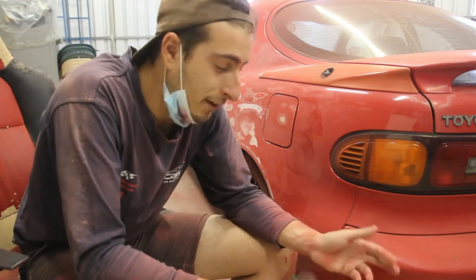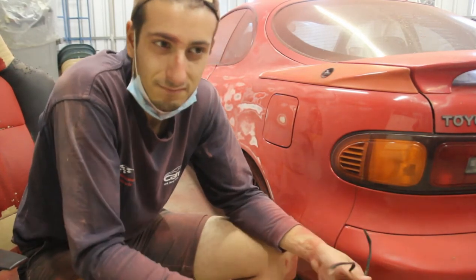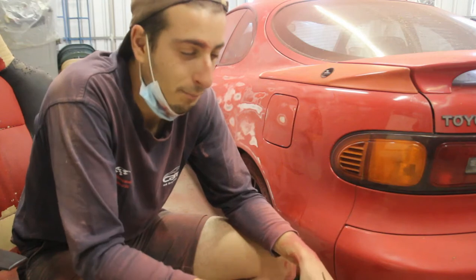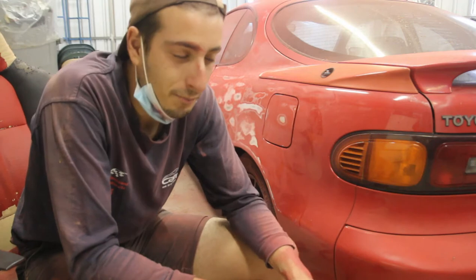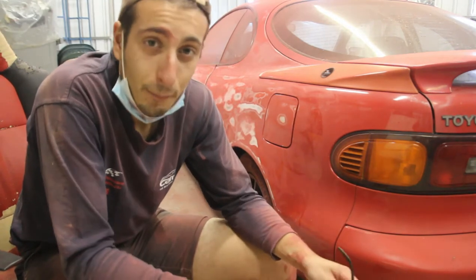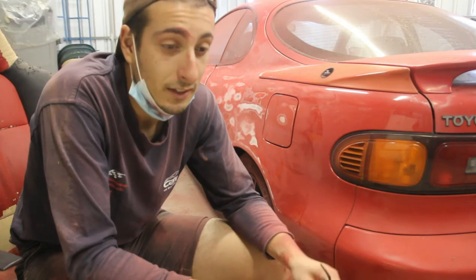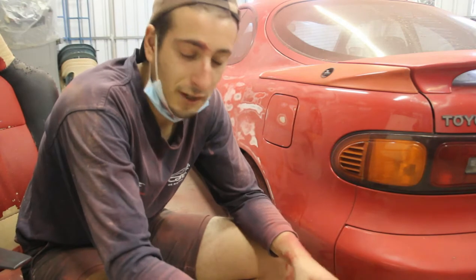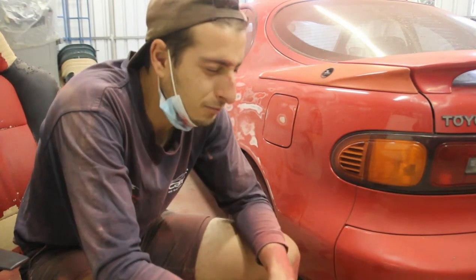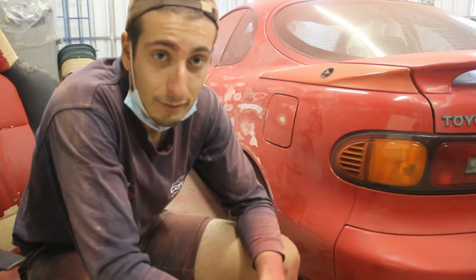This is my first time sanding a car properly and I've made a few mistakes already. I've gone down to bare metal a bunch of times. Just trying to get paint off sometimes feels impossible — I can barely get the paint off in some areas. I'm using 80 grit so it's pretty rough. Doing this by hand would take a lot more time — to all the painters out there, I respect you. It's pretty hard work. Make sure you don't wear nice clothes.